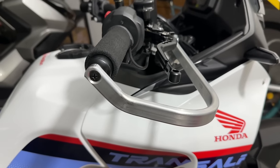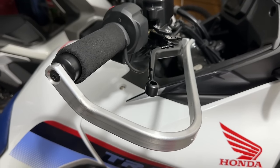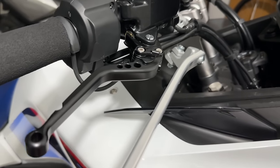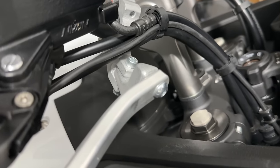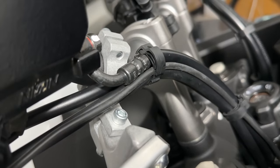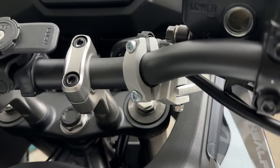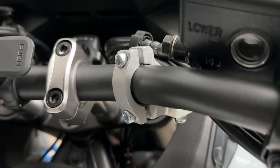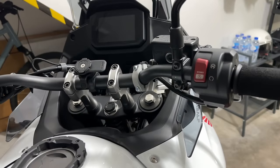What about the handguards? Bark Busters have a good reputation and offer a variety of colours including the white I wanted, so I went with them. Acerbis, SW Motech, and a couple of other suppliers also offer similar designs. Bark Busters' Transalp-specific model wasn't available until a few days ago, so these are actually for the Africa Twin. They fit the bars perfectly, but I did have to reuse the original Honda bar ends rather than those provided in the Bark Busters kit. However, Bark Busters have kindly agreed to send me the necessary hardware to swap them over, as the Transalp fitments are now available.